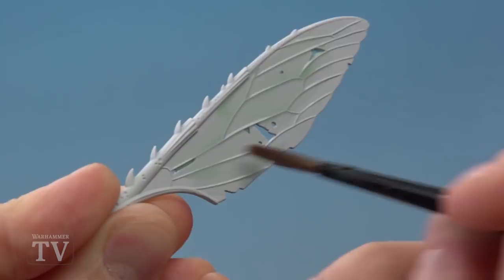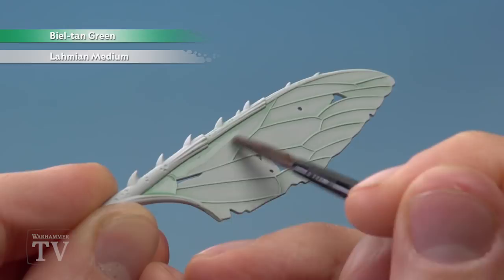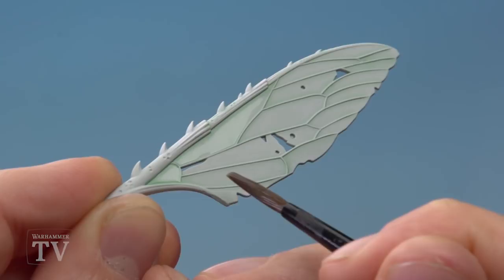Once that mix is completely dry, apply a second coat of the exact same mix to strengthen the colour a little bit more. This time we want to be more selective and not paint every segment on the membrane — leave some with a lighter colour. The goal is to create a subtle variation of the shades of green across the wing.